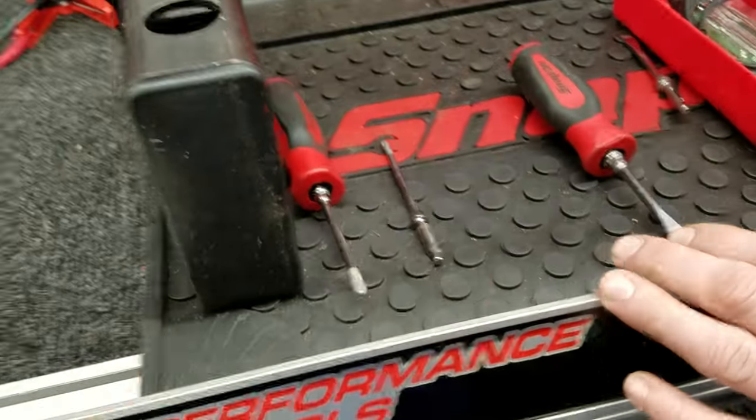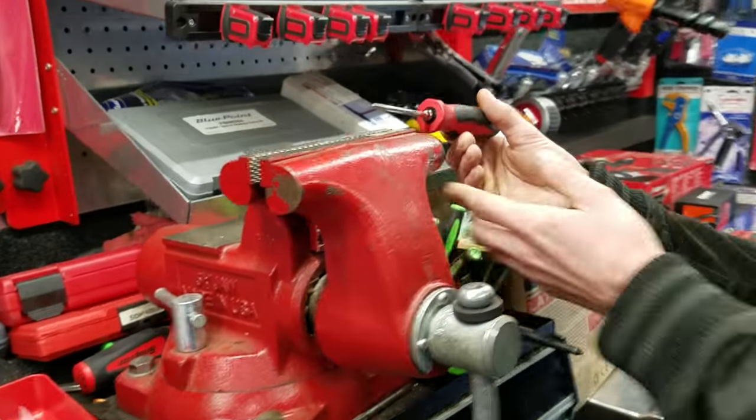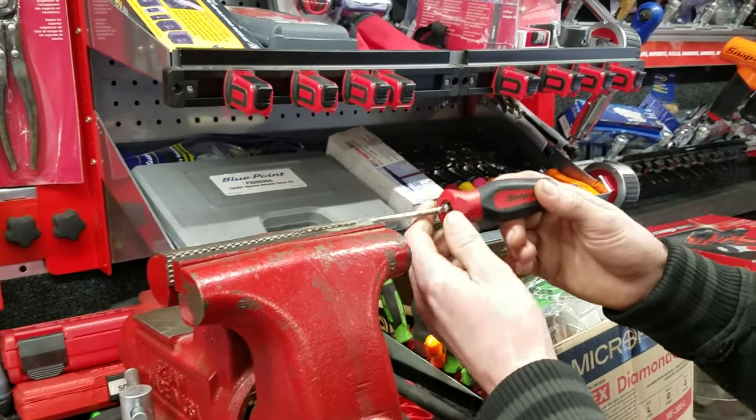Fix your own screwdriver. Which one am I doing? This one. Take it like so. Insert. Snap-on logo facing myself.